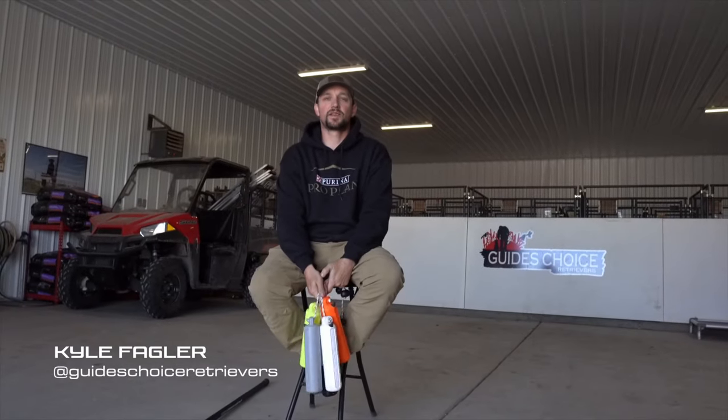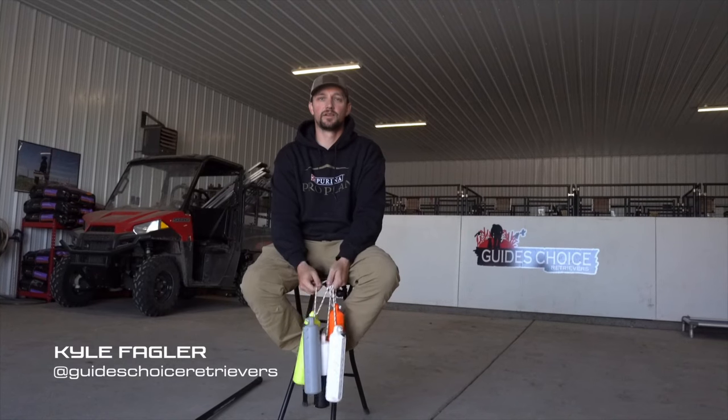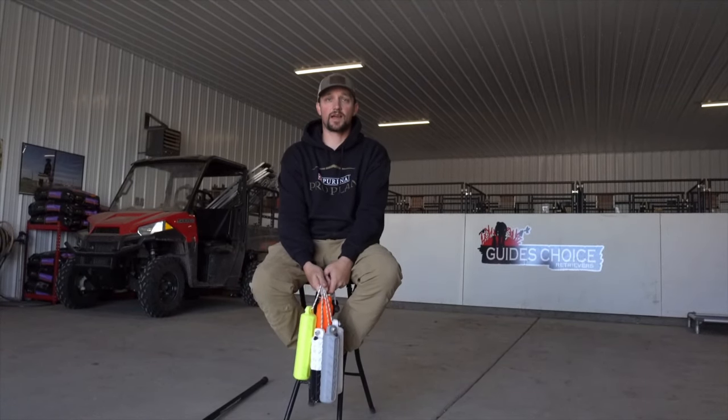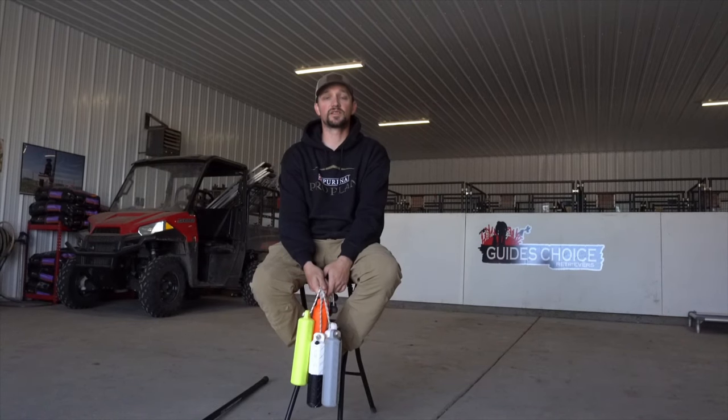Hello everyone, my name is Kyle with Guides Choice Retrievers here in Southeast Wyoming. Owner and trainer — we specialize a lot in your serious waterfowl gun dogs, your guides. We run a few tests, but for the most part our business is based upon actual guides and outfitters and those who are going serious with their dogs.